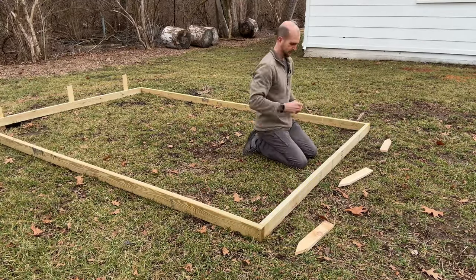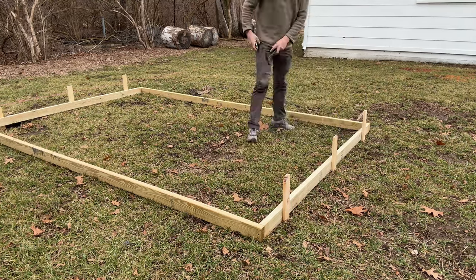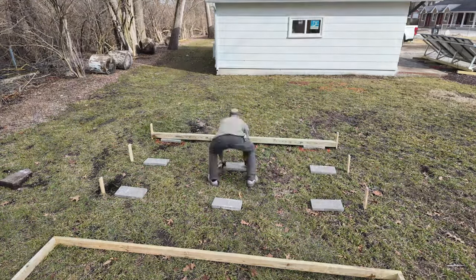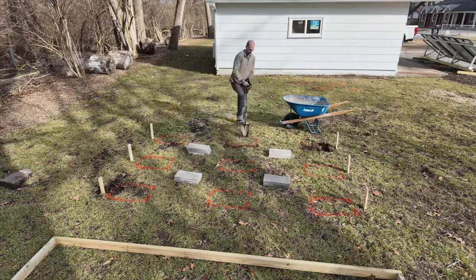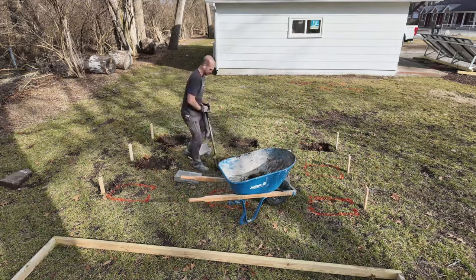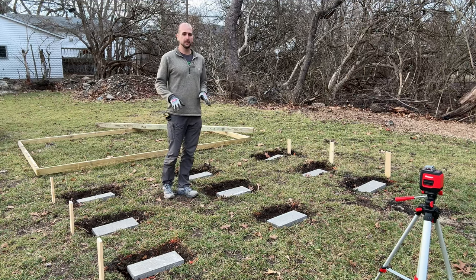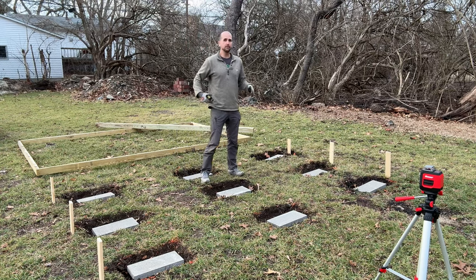I'll replicate the layout for the other side to get all the endpoints for the three 4x4 skids and start locating the concrete pads. I'll temporarily place all nine pads, use the 4x4 skid to position them exactly, then use marking paint to outline each pad about three inches larger. I'm not digging deep — just removing the sod — then I'll tamp down the dirt and add gravel before placing the blocks. That gives us nine concrete pad locations supporting the three skids.